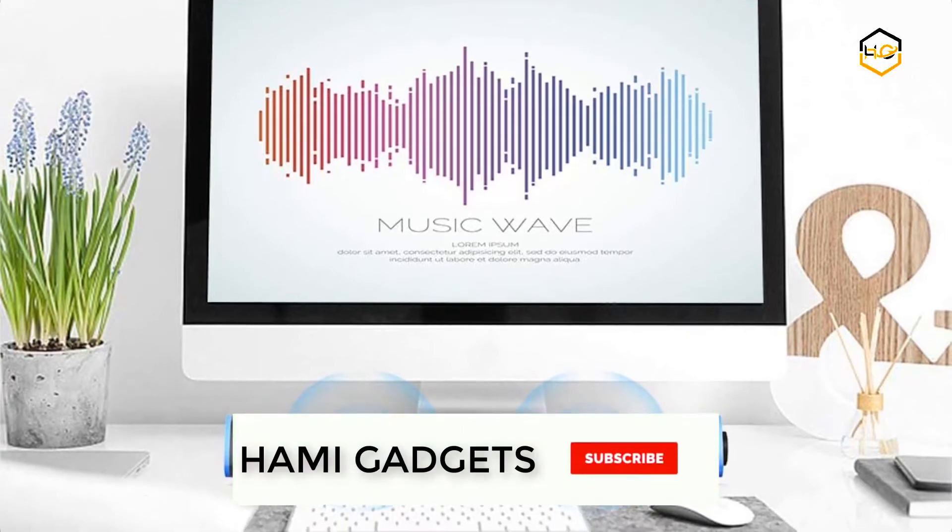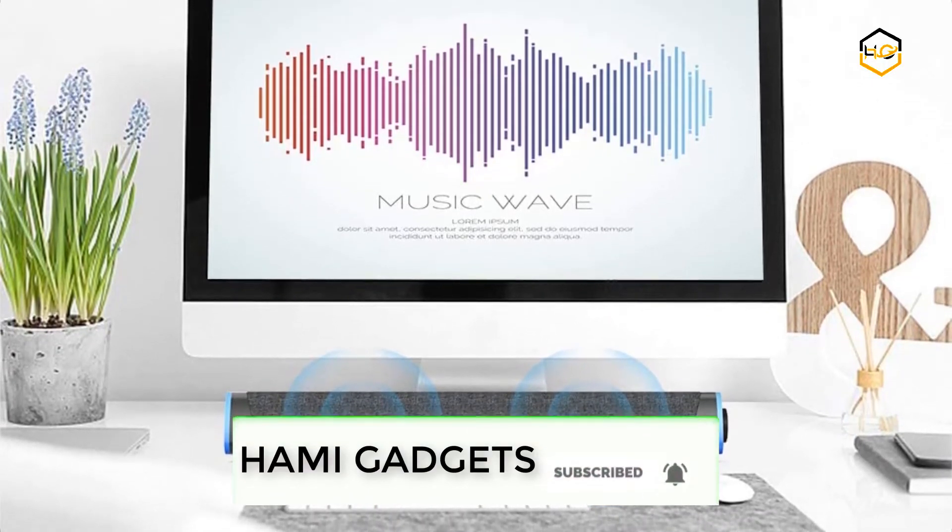Make sure to subscribe to our channel and hit the bell icon below to be the first to know about any new videos.